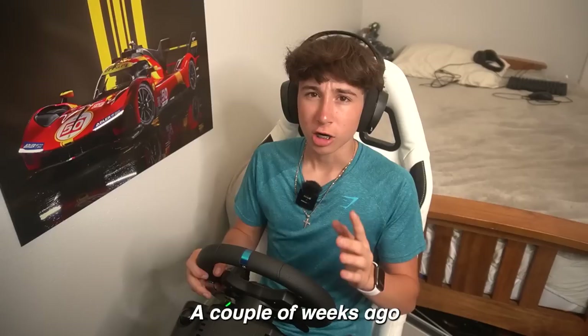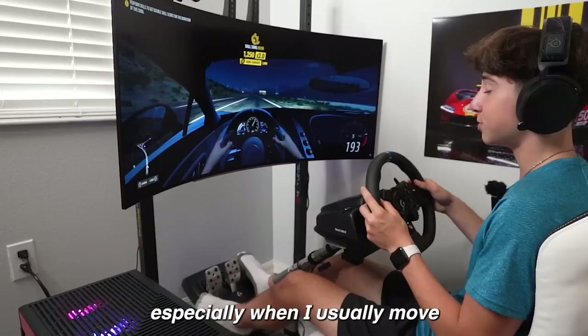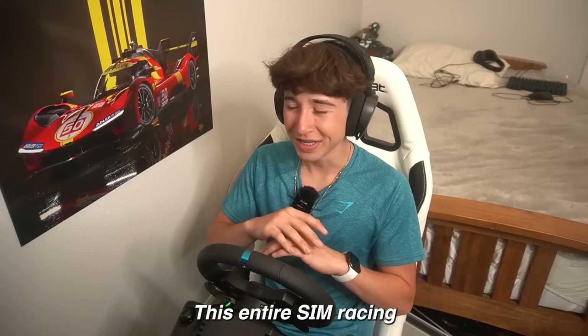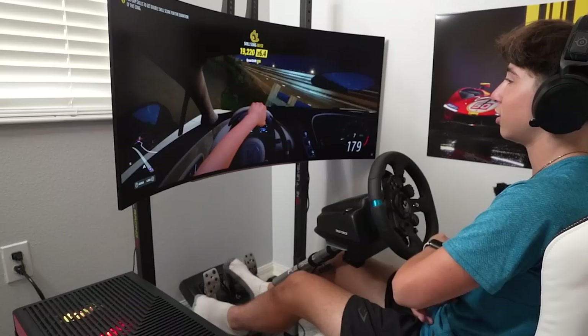A couple weeks ago I used this monitor on Forza and it is definitely much better than any 27-inch monitor I've used because it makes it a whole lot more realistic, especially in first person. It looks so sick in first person, especially when I move the monitor close to me — it makes it almost like VR at that point. This entire sim racing setup is definitely not a budget one — everything here is pretty expensive, except maybe the steering wheel and pedals which are more on the cheaper end.